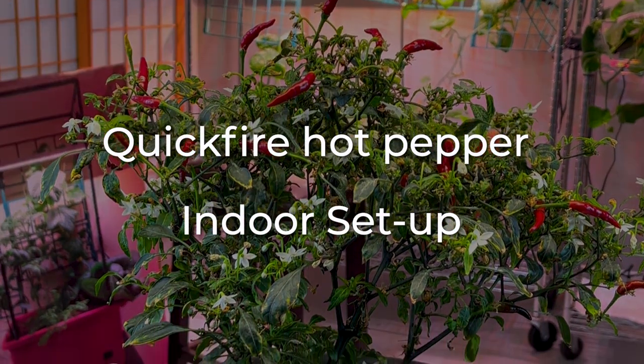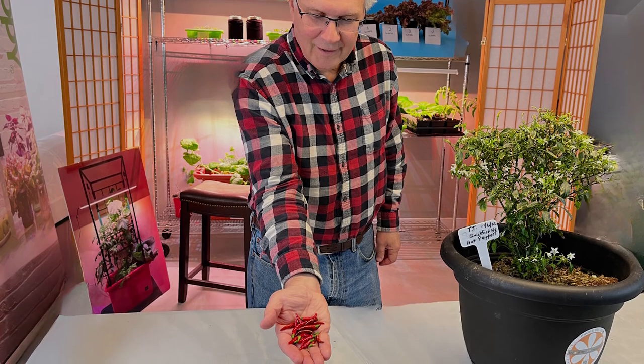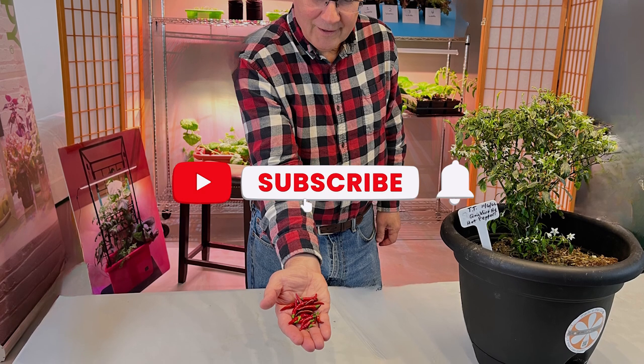Hey guys, Devin here to show you how we grew these Quickfire hot peppers and what you need to grow them. Make sure to comment on what you think we should grow next and don't forget to subscribe so you don't miss out on any future videos.